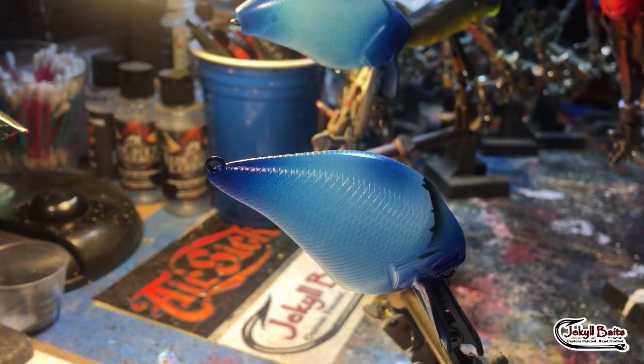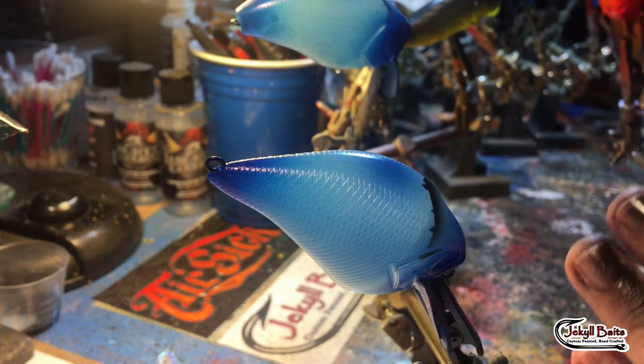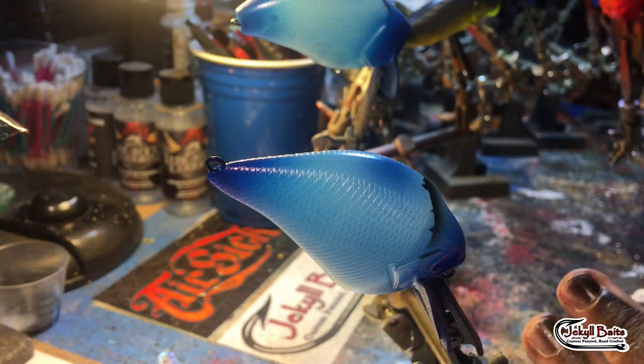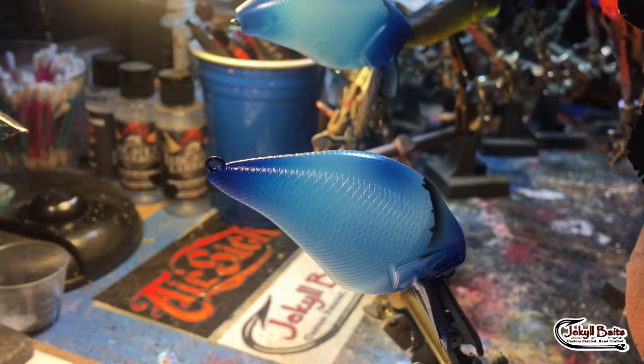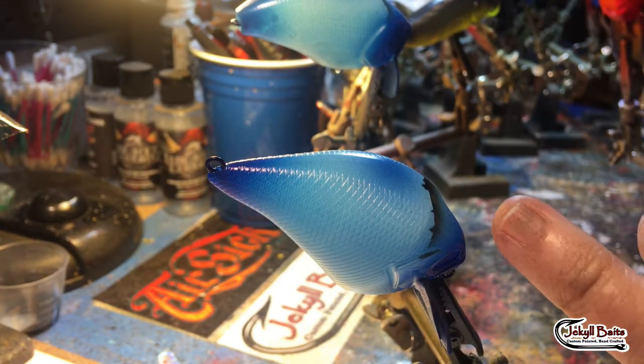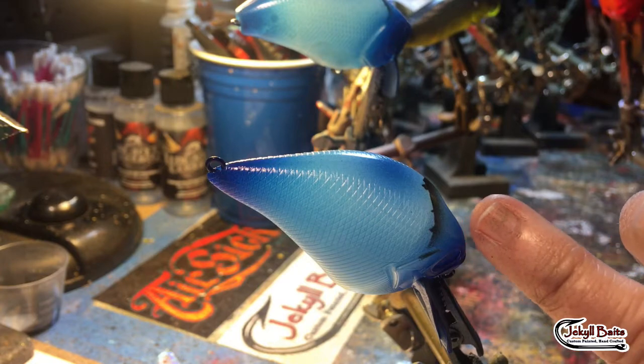Hey guys, happy holidays! This is Janet Jekyll-Bates and I'm in the middle of a spray process doing a crawl pattern. I wanted to take just a couple of minutes to give you a quick tip. Number one, I'm going to be using a hand-cut stencil. Number two, I wanted to get you guys started on how to line up your sides.